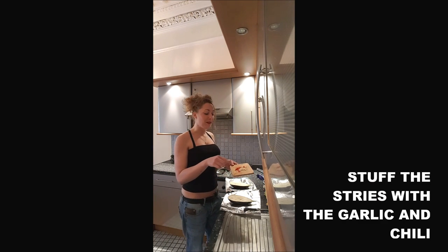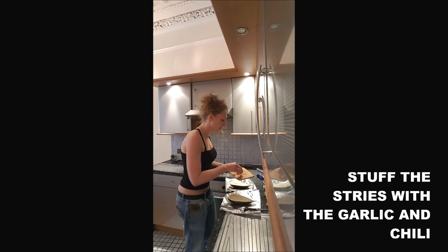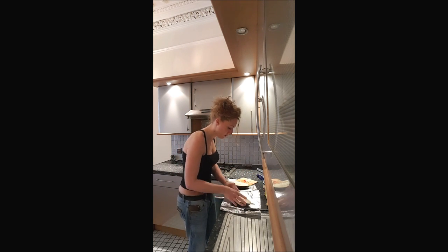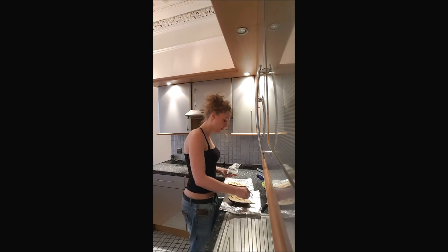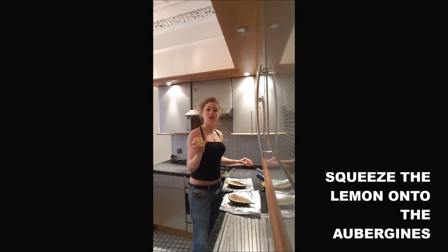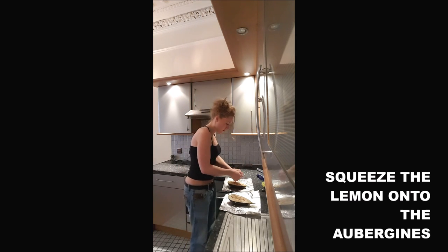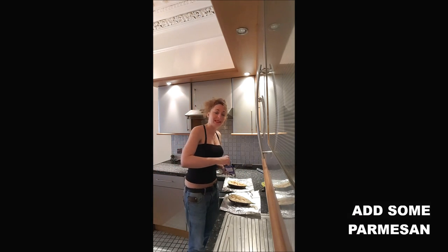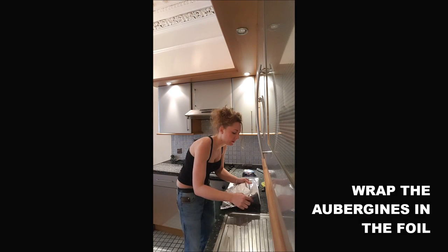And you will drop into the slits a little bit of garlic, a little bit of chili. Then you add on top the salt and the pepper. You soak your aubergine with the lemon. You cover with a little bit of parmesan. You wrap your aubergine with the foil.